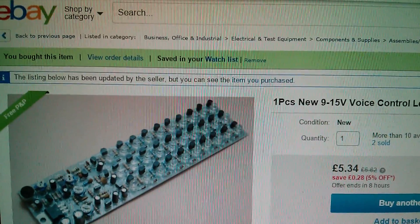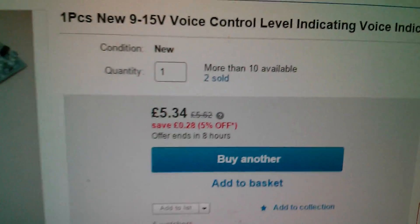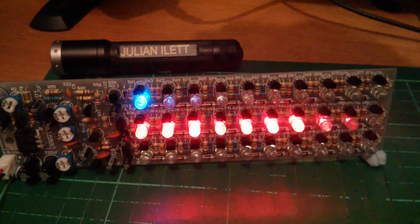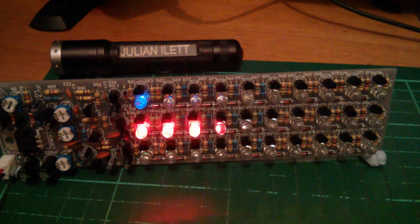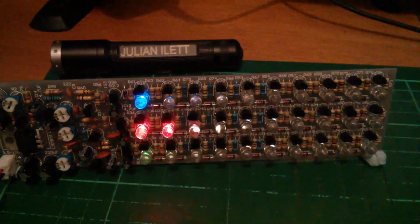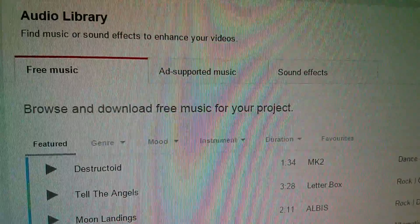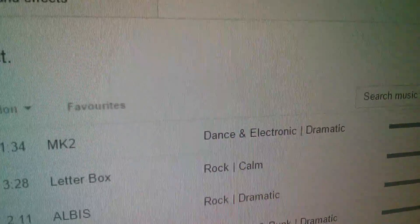So now I can reveal that this item is the new 9–15 volt voice control level indicating voice indicator module, priced at £5.34 with free postage from the Kingful Electronic Company. After a lot of soldering — some rather repetitive soldering in the LED section — I've finished the project and it all seems to be working. All the LEDs come on; if I clap I can make them all light up. Now it's time for a bit of music. Music is a bit of a nightmare on YouTube, so I'm going to pick some copyright-free music from the YouTube audio library.